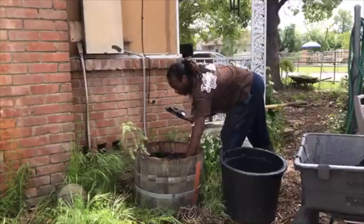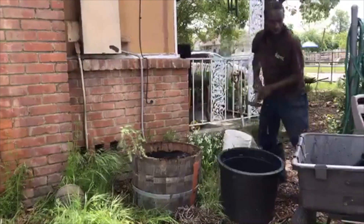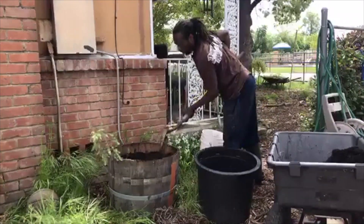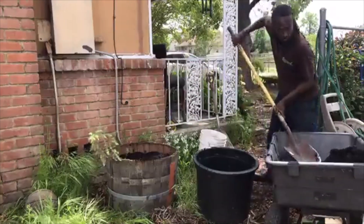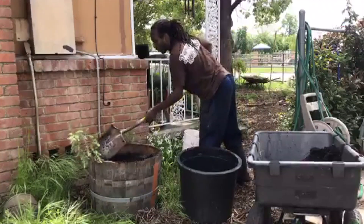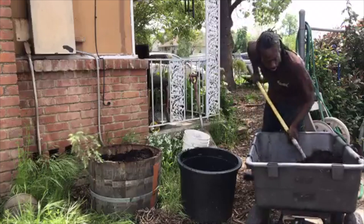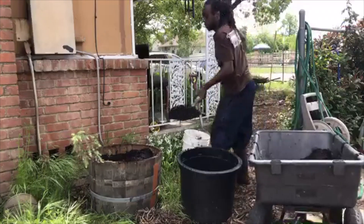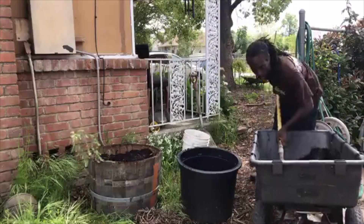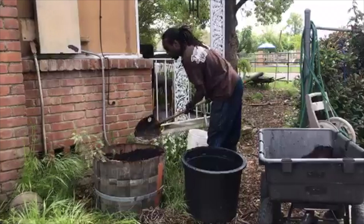This can work for anything — tomatoes, lettuce, eggplants. Keep in mind there is a lot of space in a wine barrel. With two wine barrels you could probably grow enough food for two to three people.